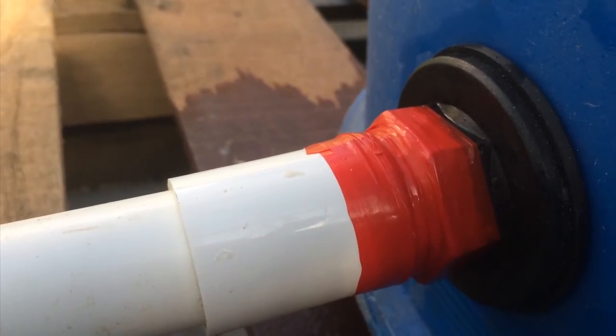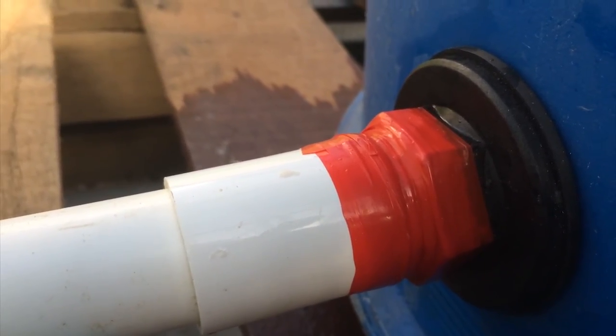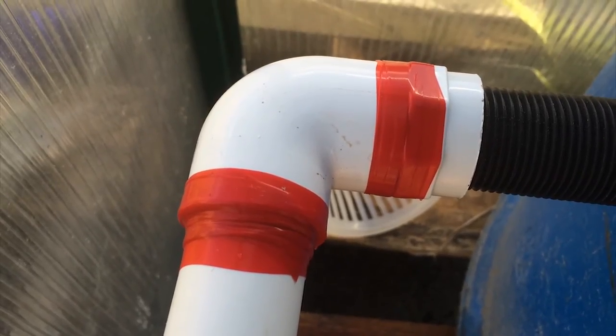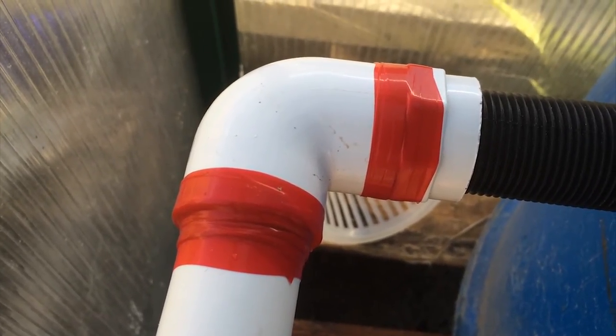It's a much easier way to stop any of the leaks and also be able to reuse all of your fittings. Here's another one on normal pipes — there you go, no leaks.